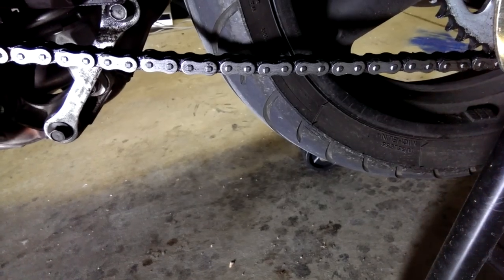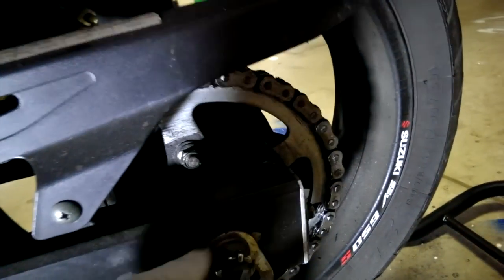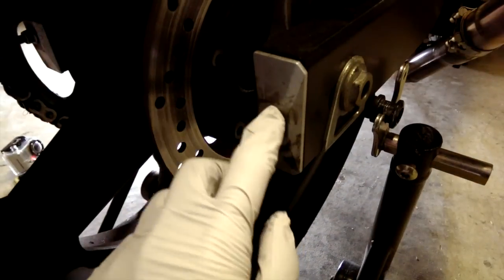So I'm going to tighten it. The steps basically are to loosen the rear axle — there's a big nut on this side, and on the other side there's also a nut — and these are going to be your adjusters.